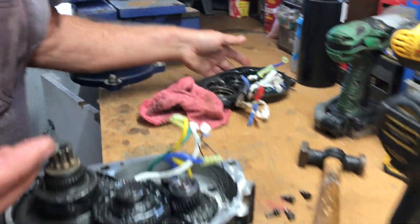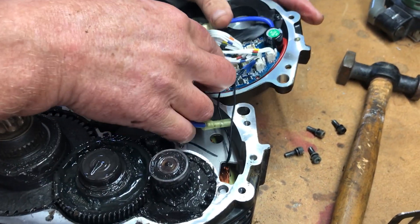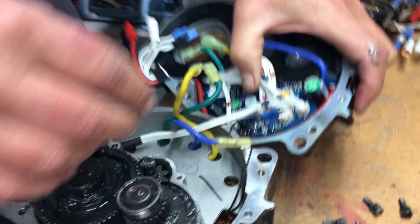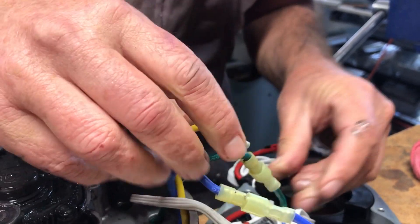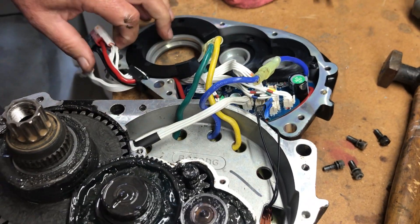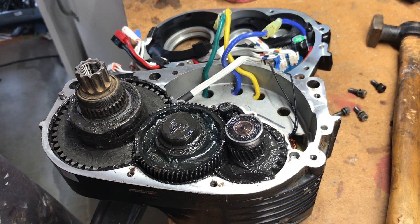Now we'll attach the new one in reverse order. The hall sensor snaps in right there, and then this little six-pin goes right under this wire here. Reconnect your field wires: blue to blue — make sure they snap — green to green, and yellow to yellow. So basically we're now ready to go. Gotta take the gasket off of here, transfer it back onto here, and screw it back together by hand.